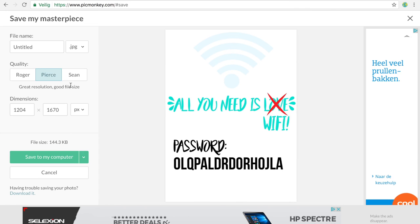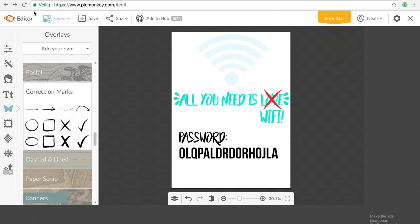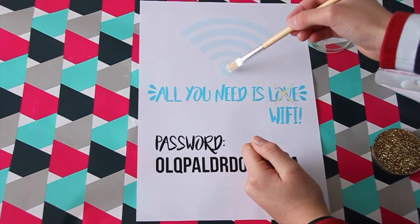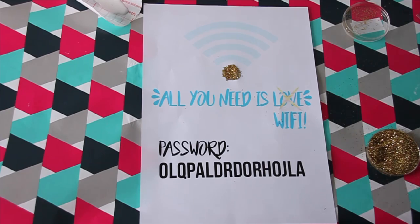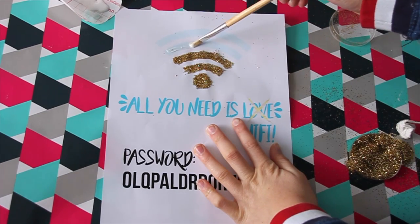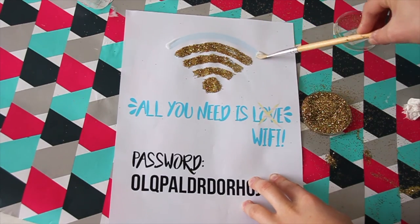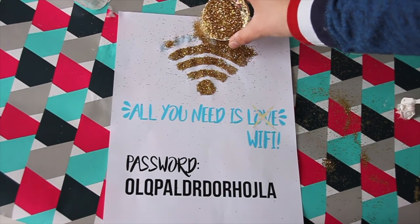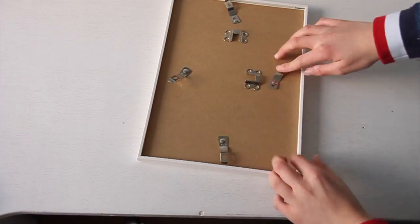Save it and print it out. Take some Mod Podge and glue the Wi-Fi sign, then sprinkle some glitter onto it. After these steps, you can frame it and now you have yourself this Wi-Fi wall art!